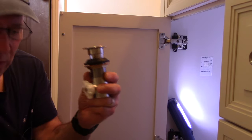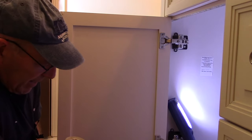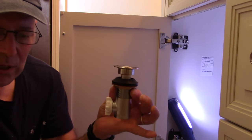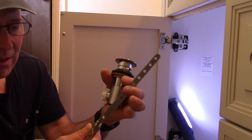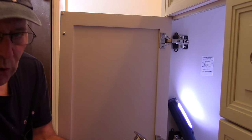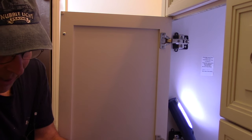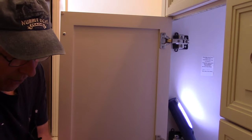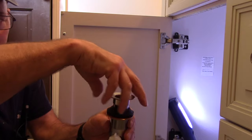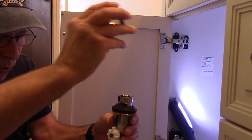Now I'm going to show you how to assemble the new drain. This is what it looks like when you get it — it comes with this piece, it comes with a piece like this, and it comes with the new pop-up for the middle of the sink. The way you would start putting this together, first thing you're going to do is take this piece here and unscrew it. We're going to come back to this in just a minute.